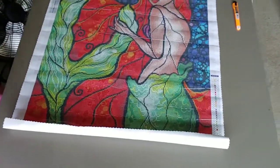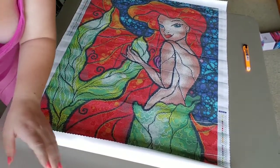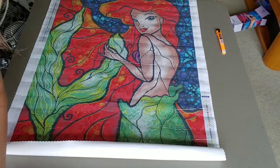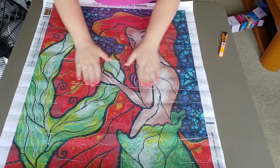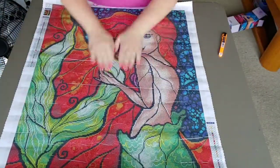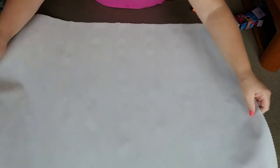I actually saw this one unboxed by Stitcherista as a sneak peek, and when I saw it I was like, 'I have to have it!' It went to the top of my list and she came today and I'm so excited. I have one I'm working on right now — I always do this. You have one you're working on, you've got to finish that one, and then you get one that you just want to start right away.